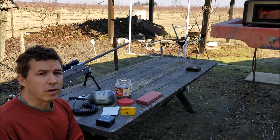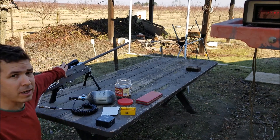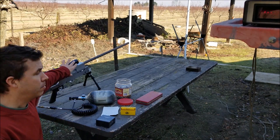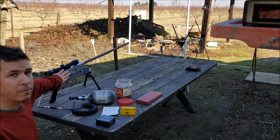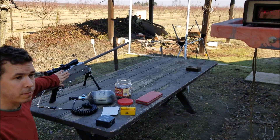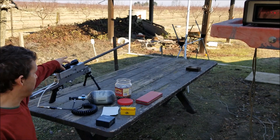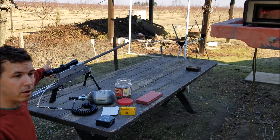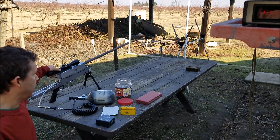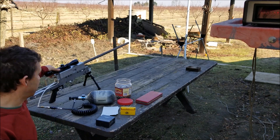Today I'm going to do a chrono test on this rifle that I built. The rifle has a 33-inch .45 caliber barrel and a dump valve style valve. You fill this chamber up to whatever pressure you want, and when you pull the trigger it dumps the entire chamber. There's a pressure gauge on the other side of the gun that I'll be able to read — it's not a super precision gauge but it's the best I've got at the moment.